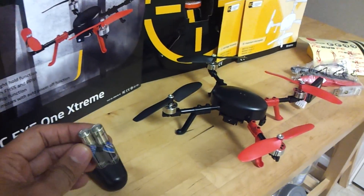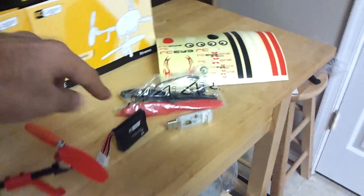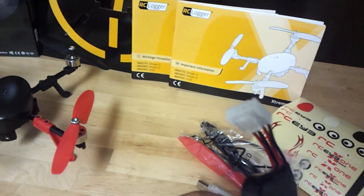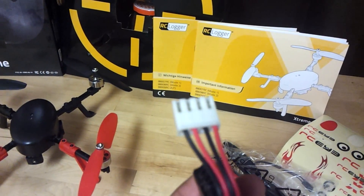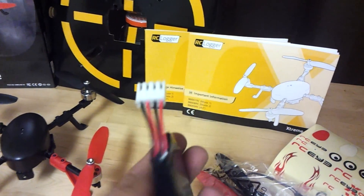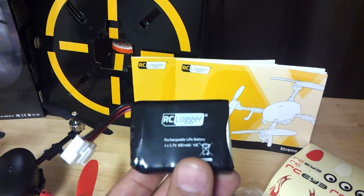It comes with 2 AAA batteries. We also receive a LiPo battery, which has a very unique connector. Some say it's proprietary, some say it's different. It enables you to use 2 single cell LiPos.